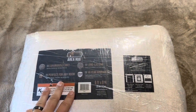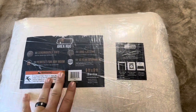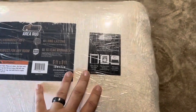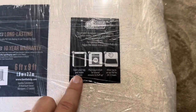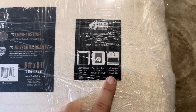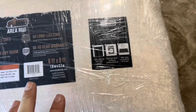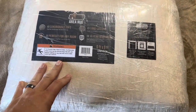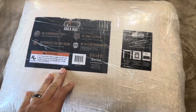Today I'm going to be reviewing this Gorilla Grip Area Rug. This one is designed pretty small, as you can see — really flat — so what you'll need to do is open it up. They recommend you shake it outside, place it under the dryer, and then allow it to air out for 24 to 72 hours to get thicker. A lot of rug brands have gone to this because it's smaller to ship than one that is standing upright.